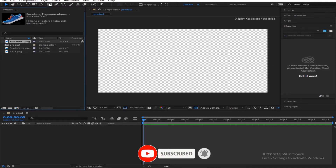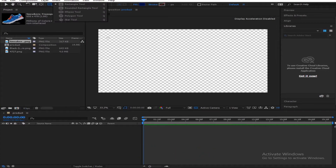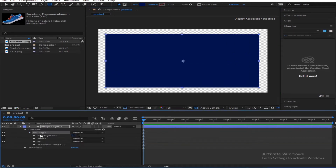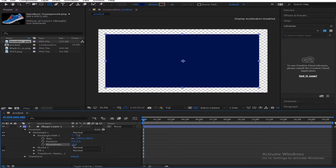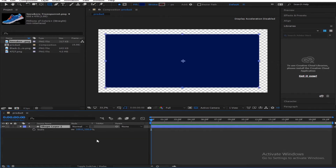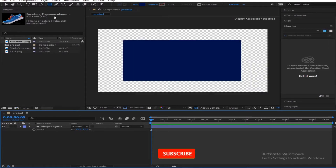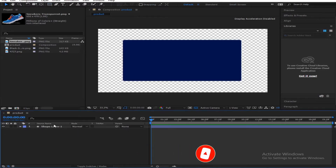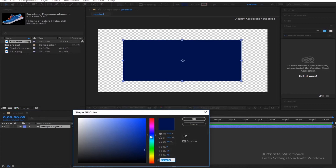So you come here, get the shape tool and create a rounded rectangle box, something like this. Then you come down to the rectangular path and go to the Roundness setting — increase this a little bit. So it looks nice. You scale this down a little bit to have a nice looking shape. Then you change the color to a darker color.